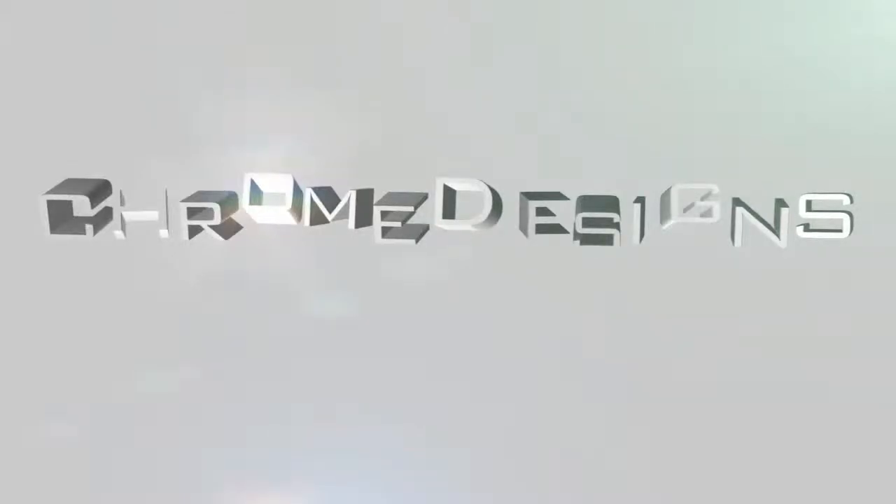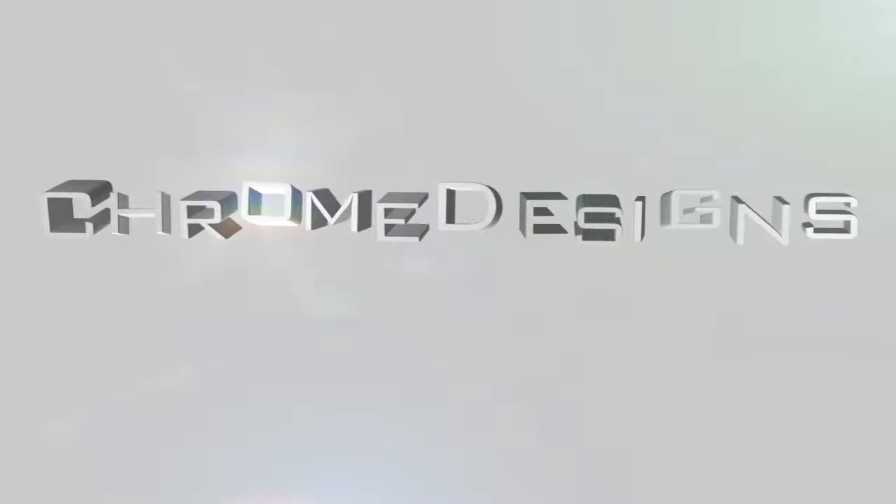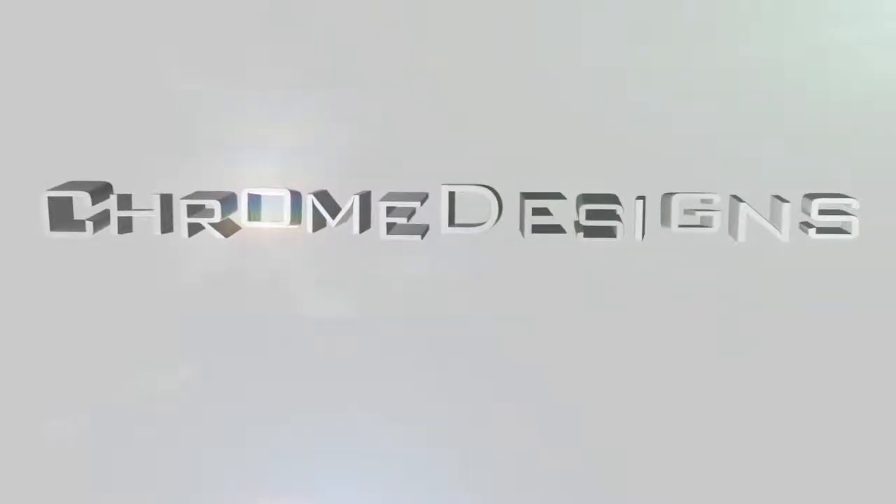Hey guys, Connor here with Chrome Designs HD, bringing you another tutorial. Big surprise. Today I'll be showing you how to do the handwriting effect in After Effects. The final outcome will look something like this.